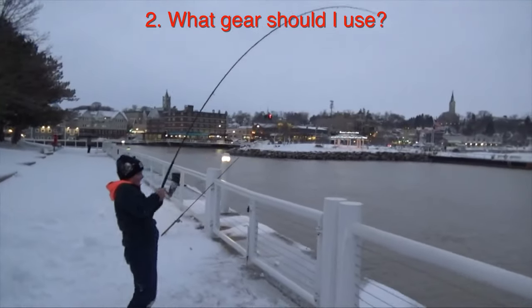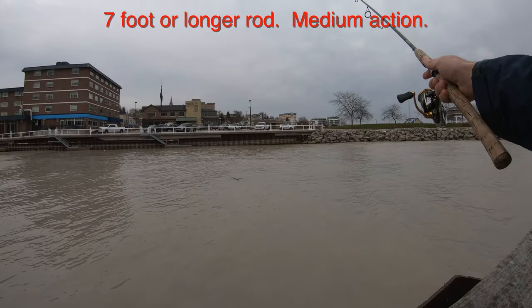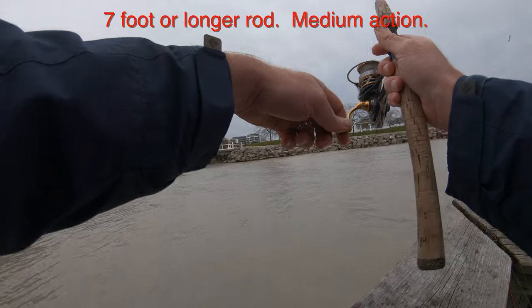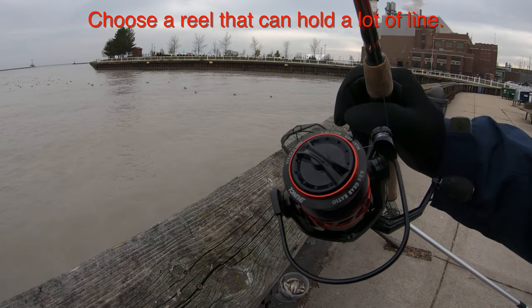The gear is next. The longer the rod the better, because you're going to have to cast far out into the harbors. Anything seven feet or over would be great. Same thing for the reel — bigger is better because you want to hold more line.